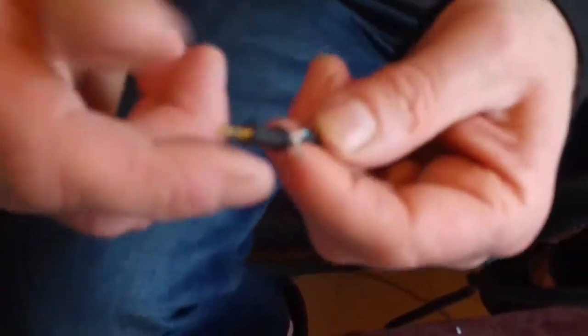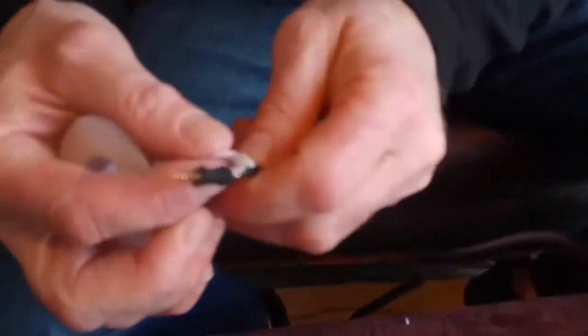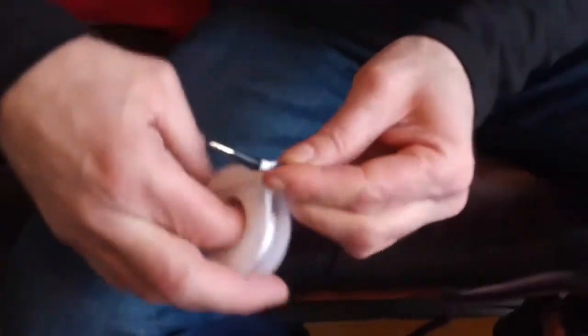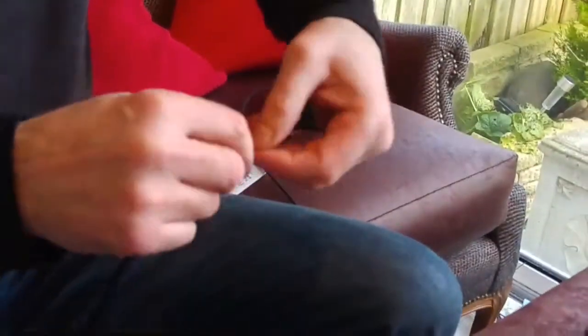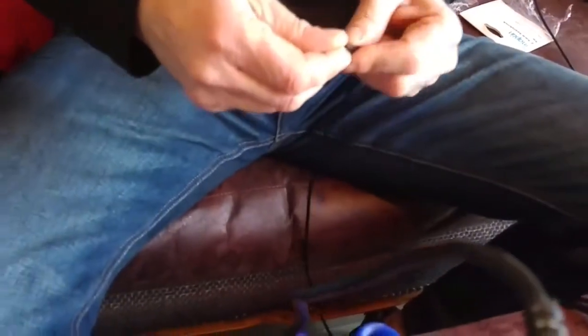We've soldered on the other end. These little plugs are quite difficult to do but it's gone on there fine. Just a bit of PTFE tape around it again to hold everything in place — trim that off. Now we can just screw this end up too.